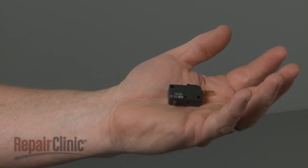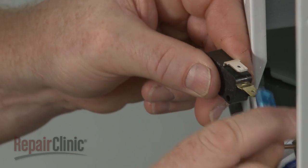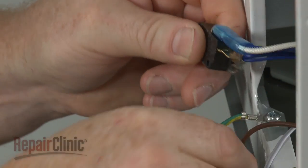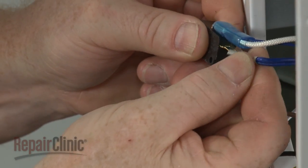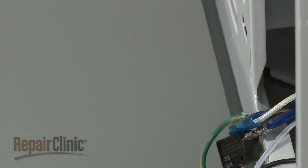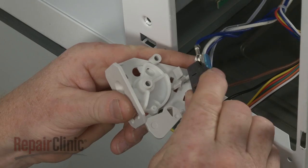Install the new door switch by first connecting the wires to the terminals. Now snap the new switch into place on the support.